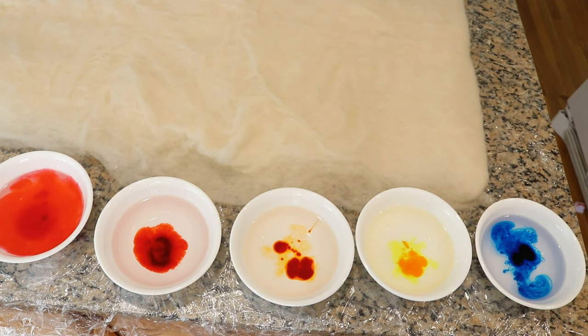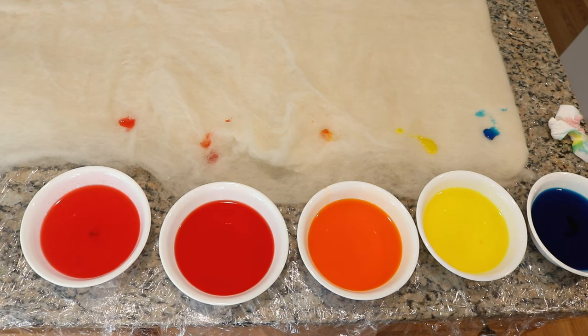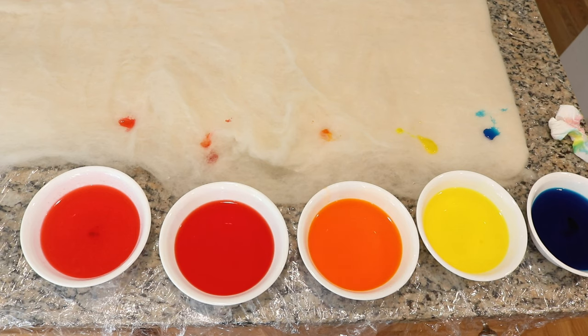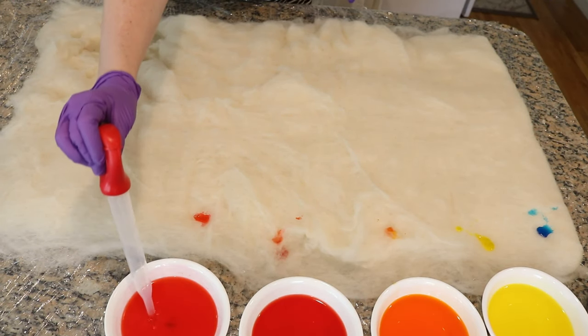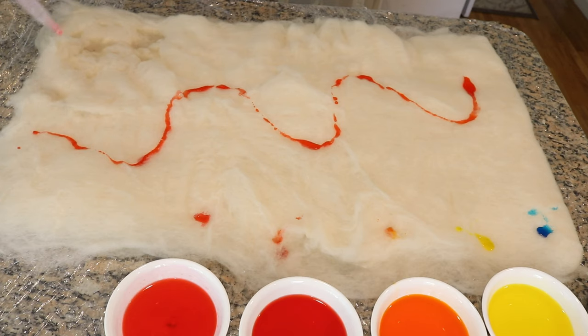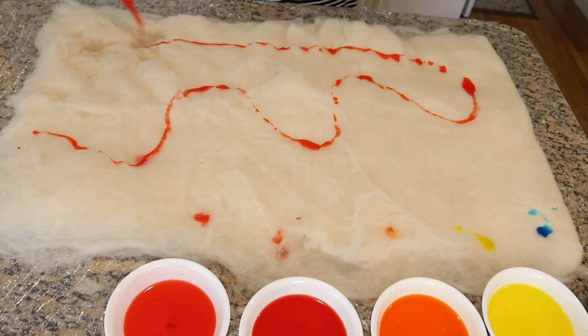Now I'm going to go stir all these up. I can sort of tell that some of the red might have crashed out. The blue is actually really potent and I think that's the color I want to use the least of — I want to mainly focus on these really warm tones and just have some pops of blue in there. Some of them have sunk all the way through, which is great, but I think I'm going to just start painting. As needed I can always add more color on.